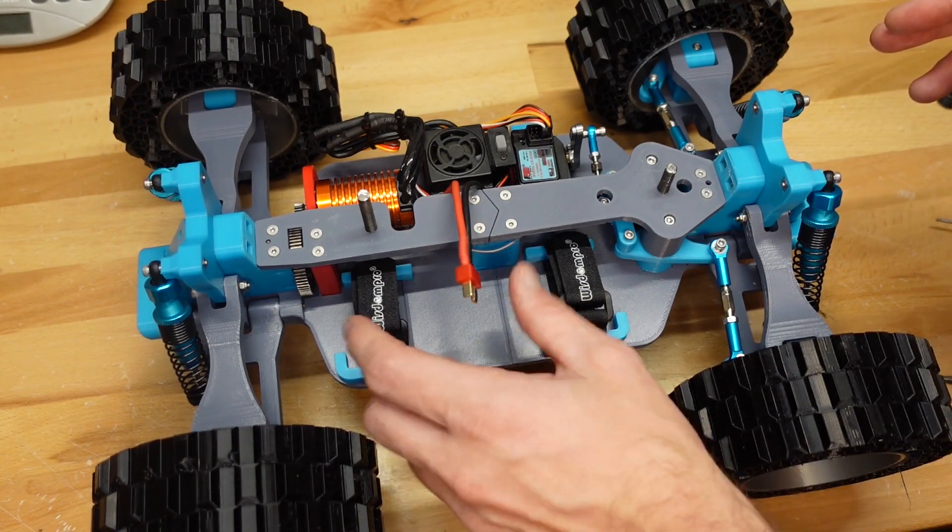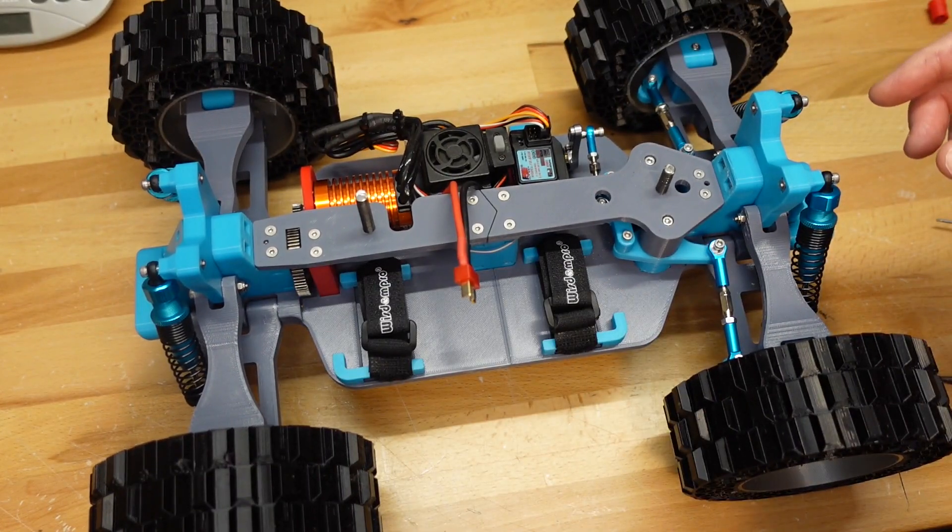This side is going to be a little tougher because of this motor mount. Now that's done — let's grab a decent 2S battery, throw it in there, and we'll see how she runs like this before we make any other modifications.